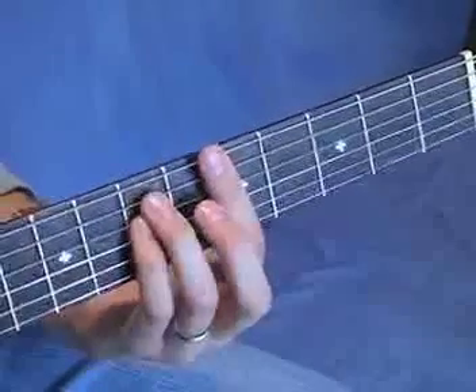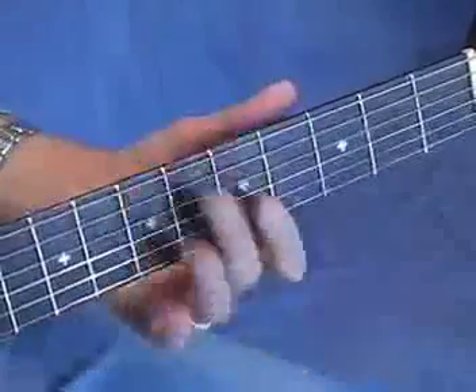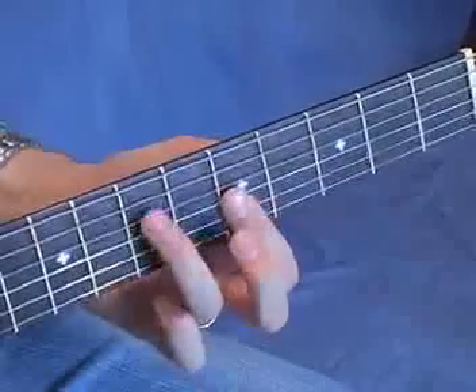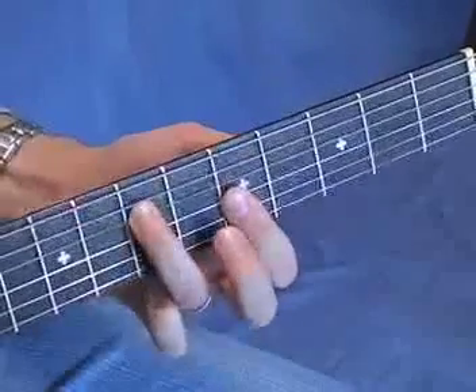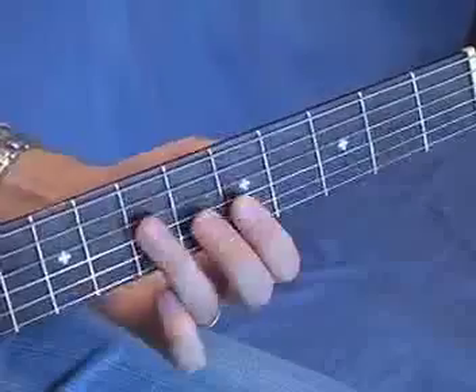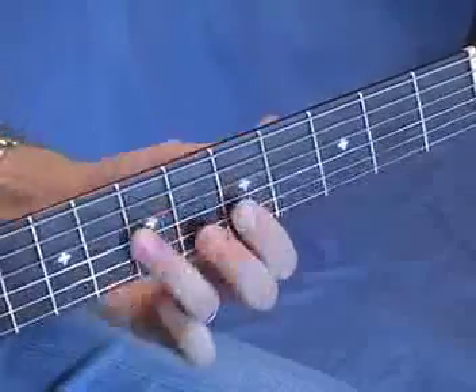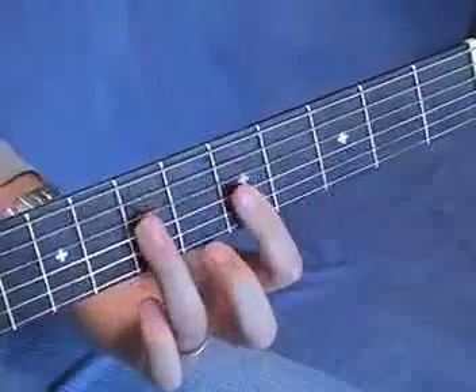You're only going to play strings 4, 3, 2, and 1, so you only need to fret those notes. You can grab the first three strings with your index. Use your ring finger to grab the seventh fret of string 4. When you reach over here, make sure you don't bump into the strings behind it. This is your first chord shape.